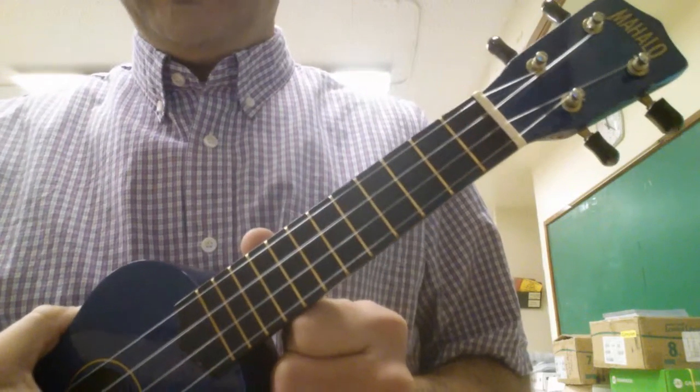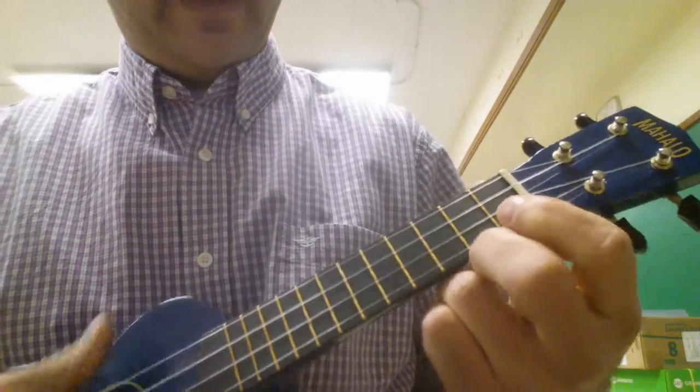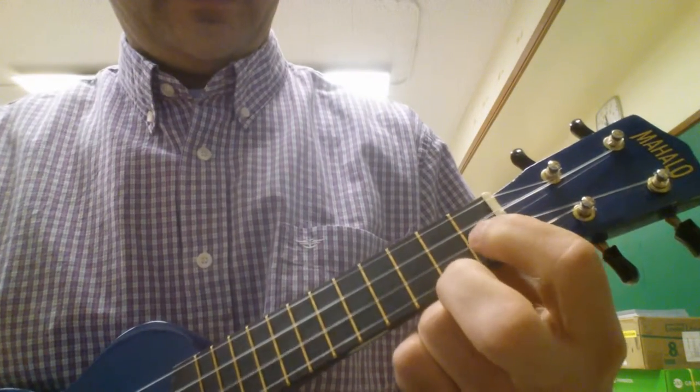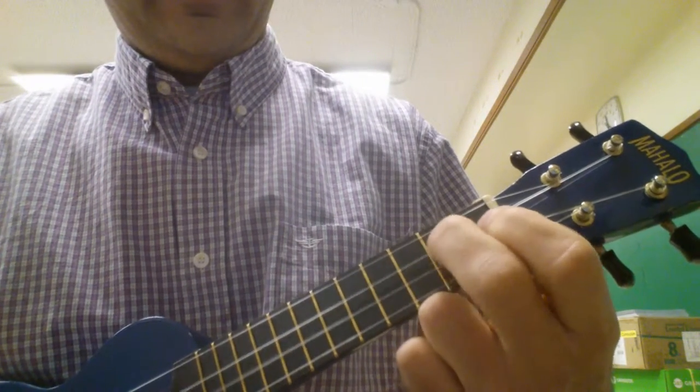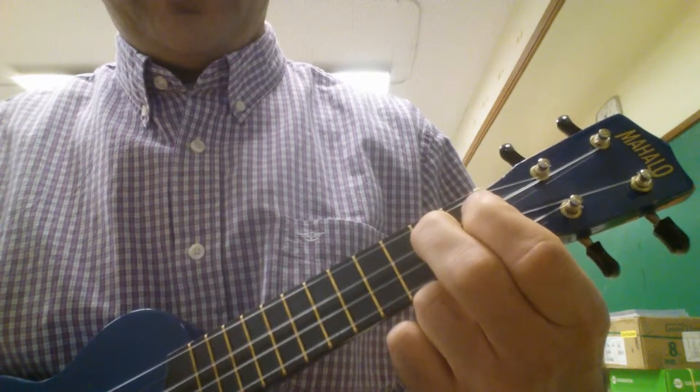Hi everyone. Today I'm going to show you how to play the chords to Ode to Joy. If you remember, Ode to Joy is... and that's on the YouTube channel.